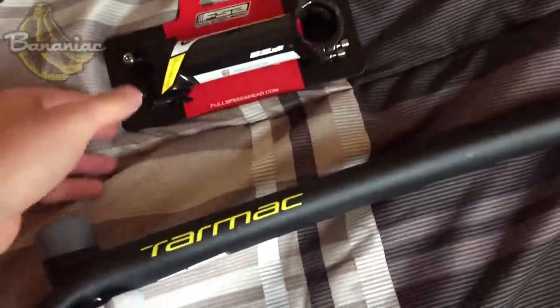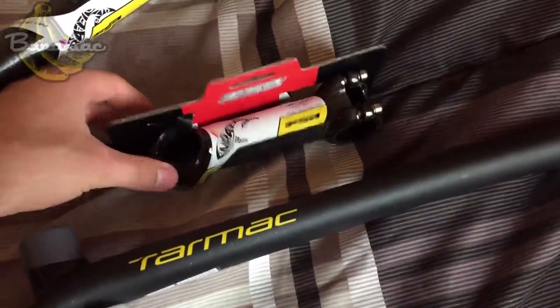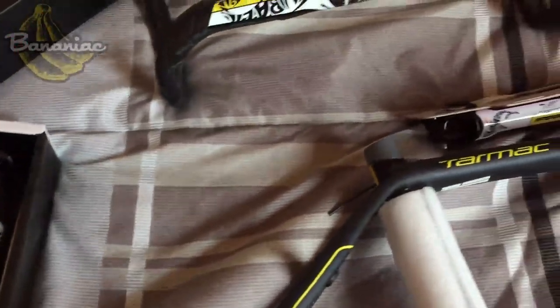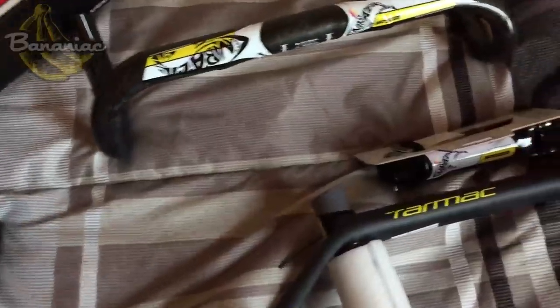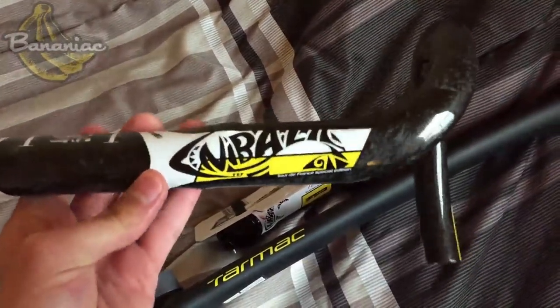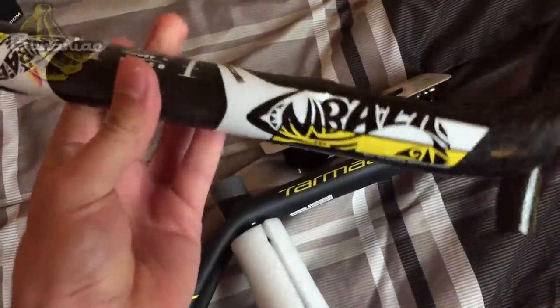Here are some of the components I have. I have the FSA OS 99 stem — it's a 120. And these are the handlebars, the K-Force, and the K-Force seatpost. They're all the special Tour de France Nibali edition, so they match the bike really well. The cool thing about these handlebars is they may look traditional, but they're actually a bit flat and kind of oval shaped — not quite traditional, which gives them a unique feeling. They're compact handlebars, so they look pretty comfortable.